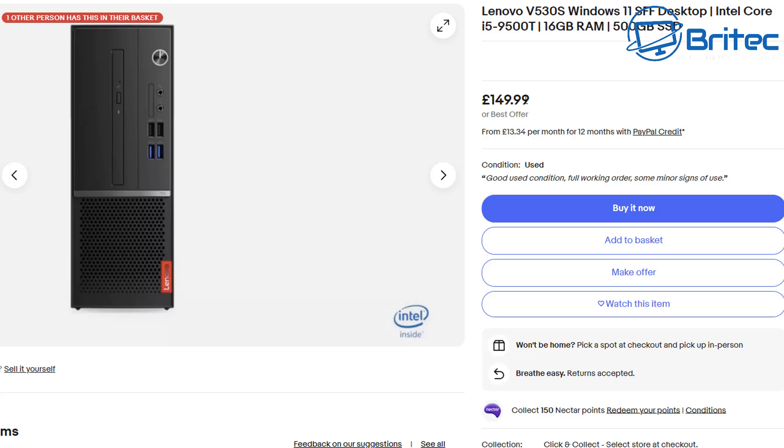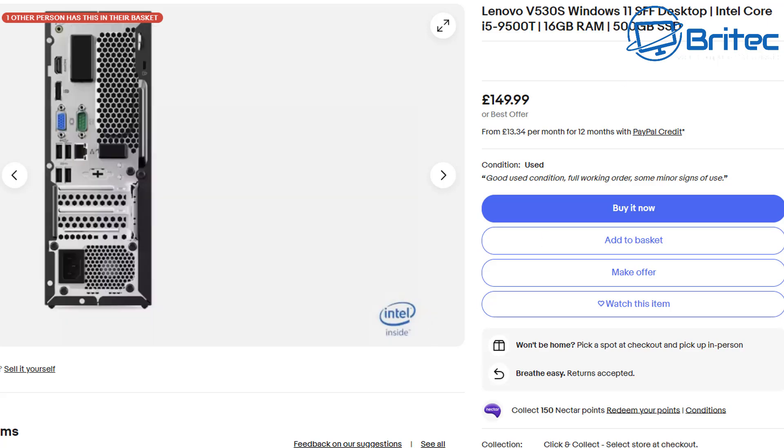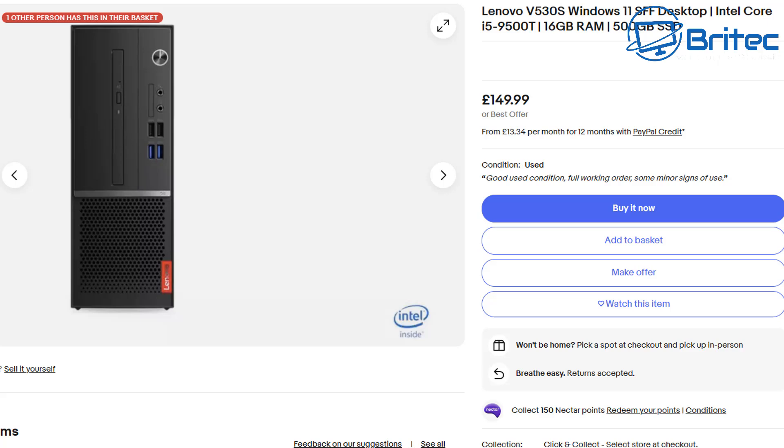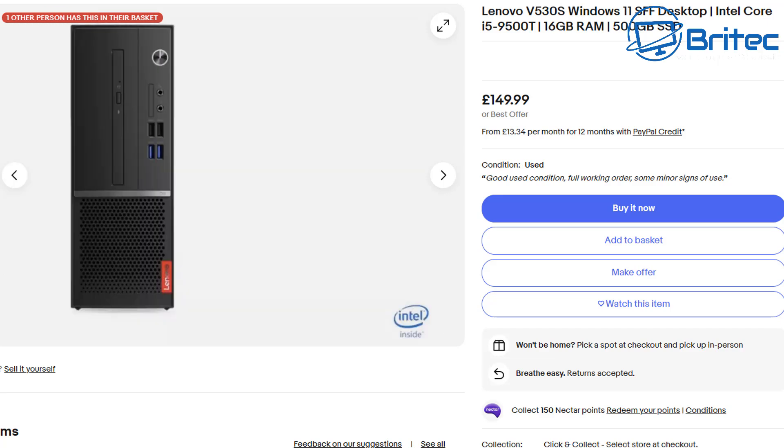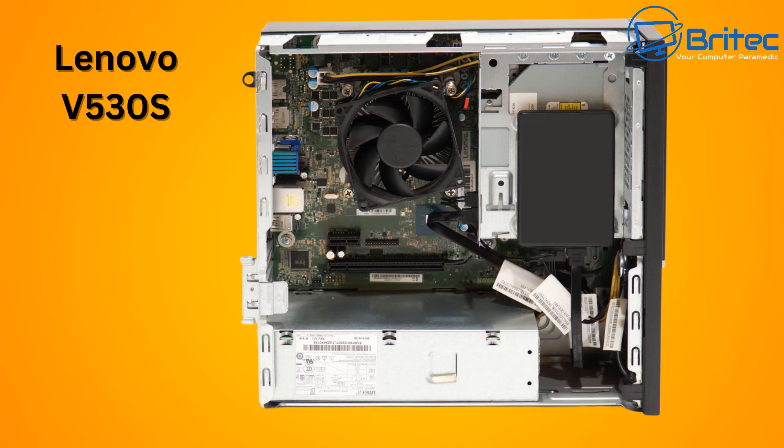If you are looking to buy one, try to get one that's 8th gen or newer. Something like this for £150 might be tempting — it's an i5-9500T with 16GB of RAM and has a bit of ventilation on the side. But bear in mind what you're trying to do with it. When you start putting a graphics card in, it's going to sit right on top of the power supply and won't be able to breathe.